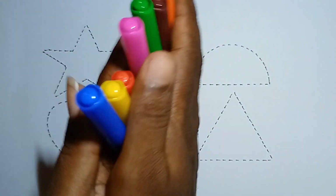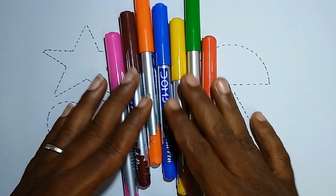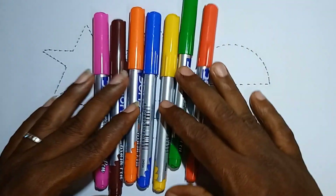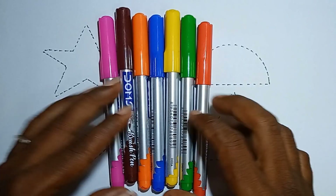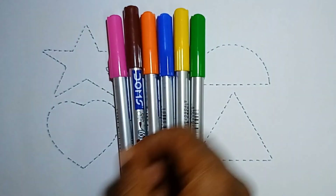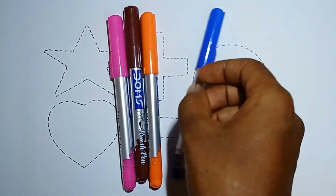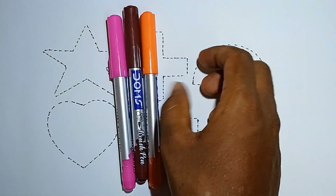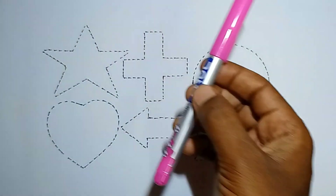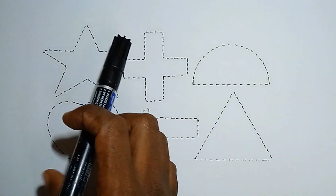Hello kids, welcome everyone to today's class. Today in this video we will learn 2D shapes. First, let's learn colors. This is red color, this is light green color, yellow color, blue color, orange color, brown color, and pink color.